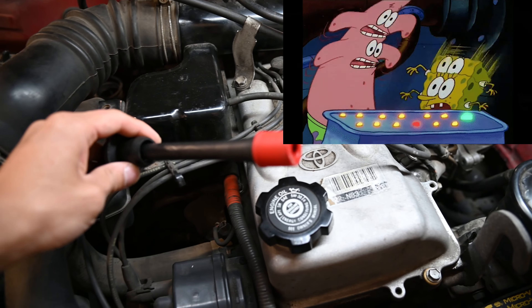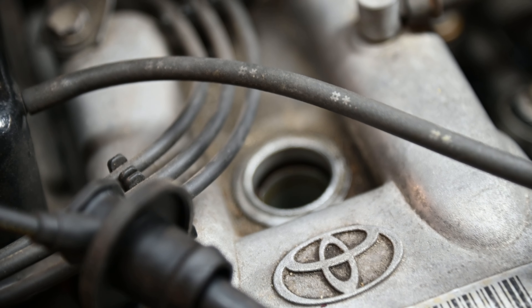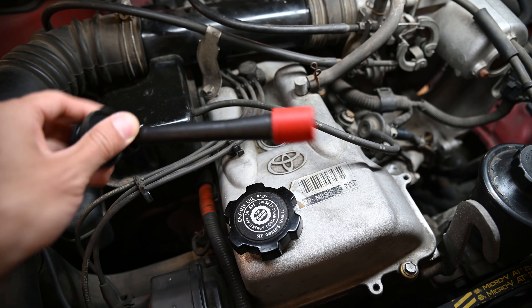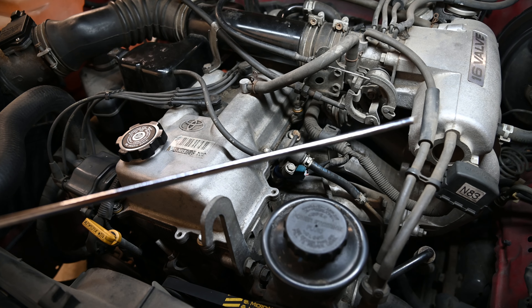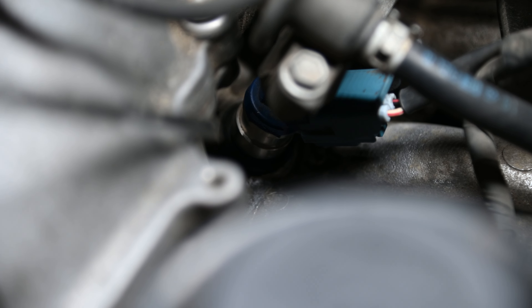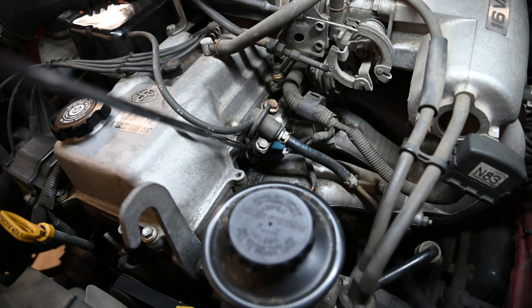When the engine was running rough and shaking, I removed the number 1 spark plug wire just to see if there was a difference in how the engine ran, but when I did that the engine did not change — meaning the spark plug wire was okay. After I knew the spark plug wires were okay, I used a long screwdriver and put it right against the fuel injector so I could listen through the handle to see if the fuel injector was firing.